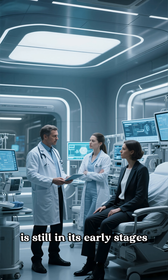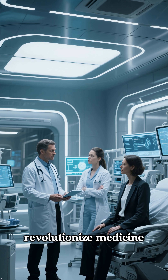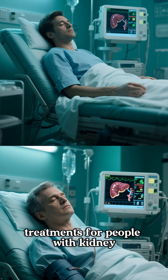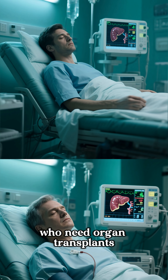This technology is still in its early stages, but it has the potential to revolutionize medicine. In the future, doctors will be able to print out replacement organs for patients who need them. This could mean new treatments for people with kidney disease or liver damage, as well as new options for people who need organ transplants.